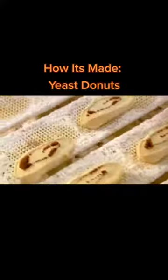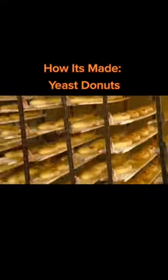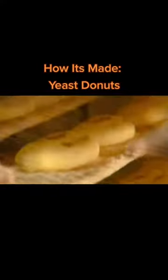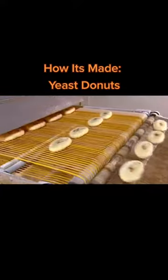Then it's off to the proofer, a machine much like a large bread box, in which heat and humidity make the yeast dough rise. This leavening process takes about 20 minutes, during which time the trays — over 300 of them — go up and down, and then out to the fry-out.